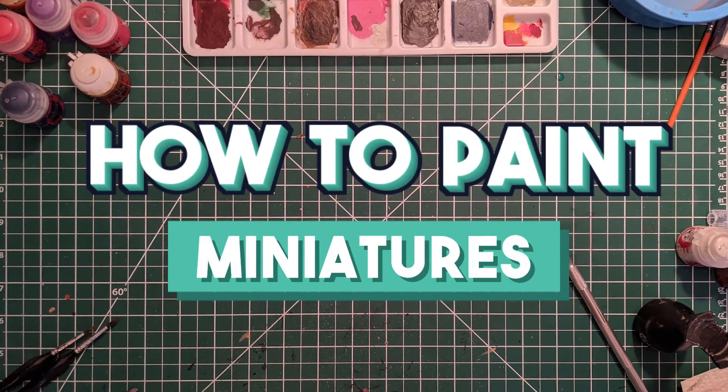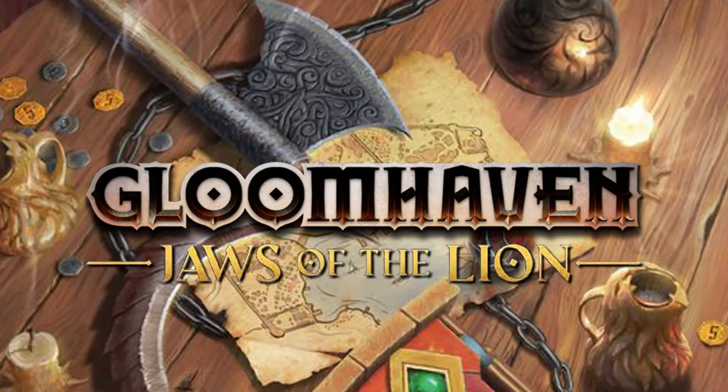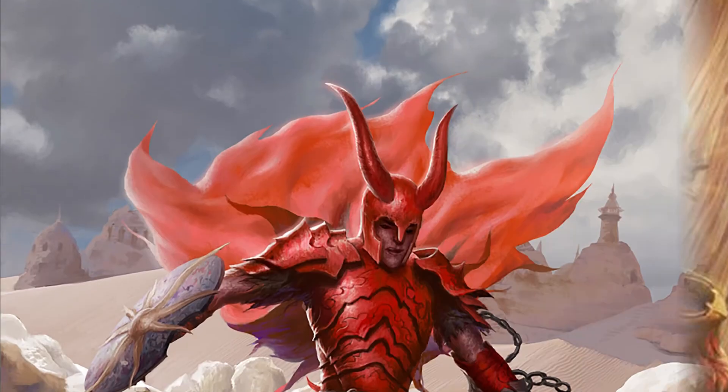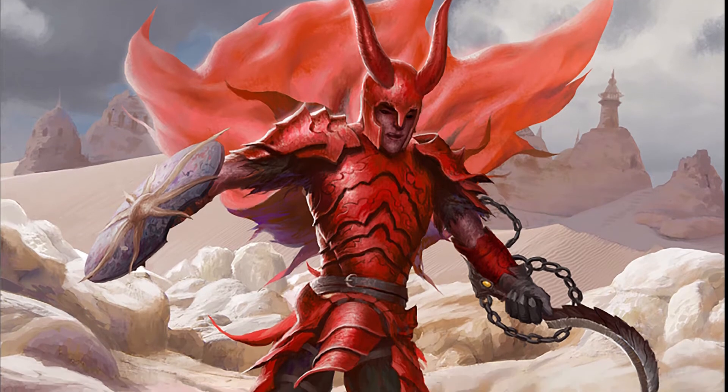Welcome to the latest episode of the series How to Paint Miniatures. In the upcoming tutorials, we will be painting figures from the board game Gloomhaven: Jaws of the Lion. On today's video, we'll cover the steps to paint the Red Guard character.